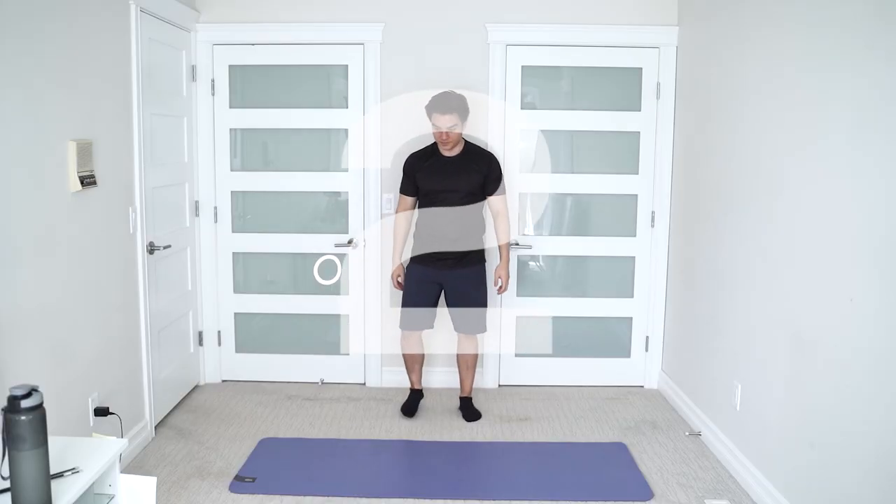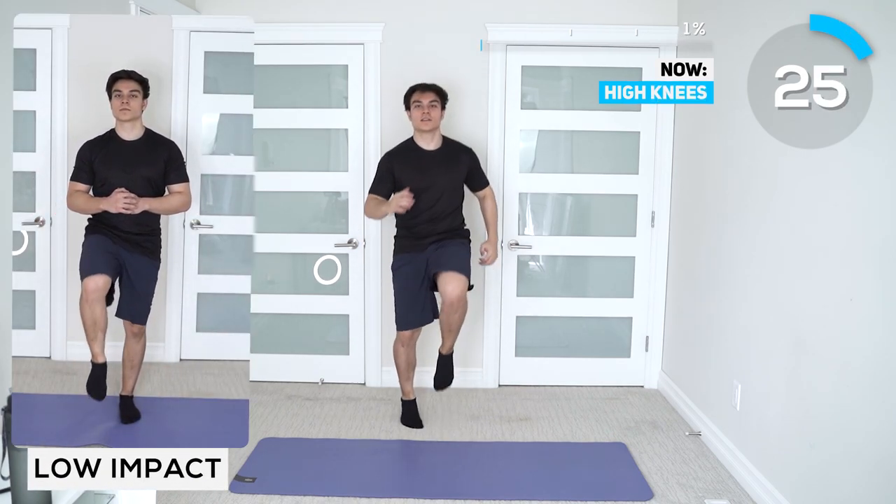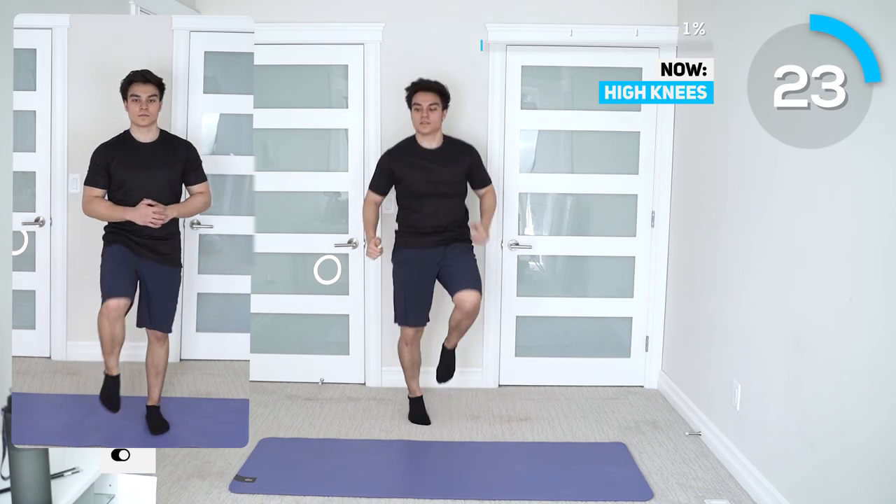So this full body 13-minute workout routine consists of 20 exercises, 30 seconds on, 10 to 25 seconds off. Starting it off with high knees — try to keep those knees at 90 degrees.